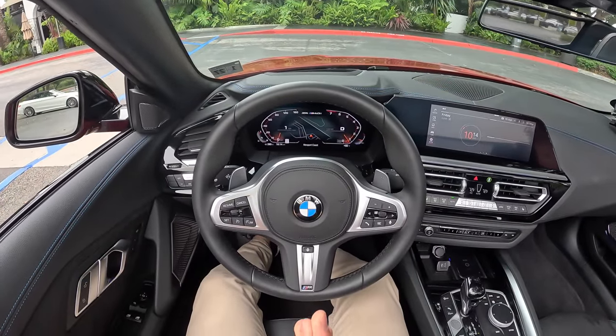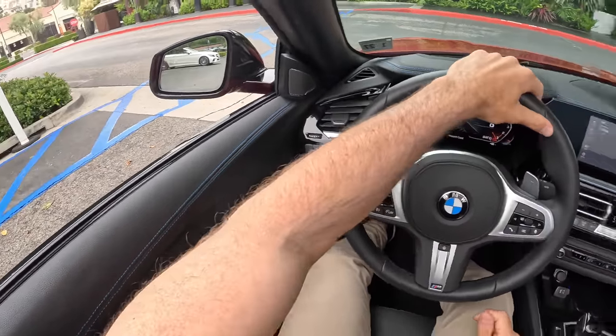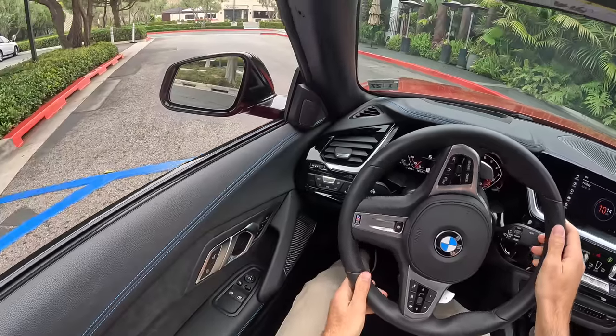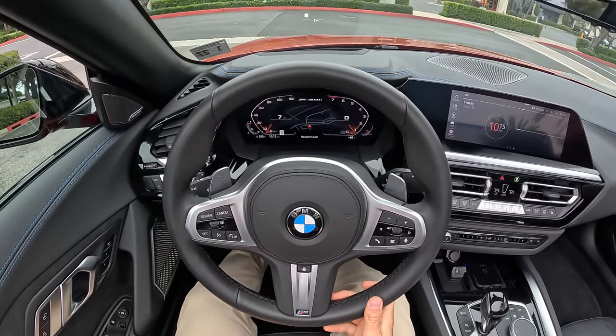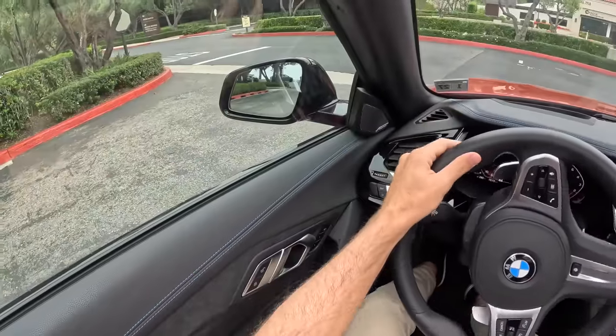We're going to kick things off with the world famous horn test. Yikes — very sharp note. And the turn signal sound — classic BMW taps.